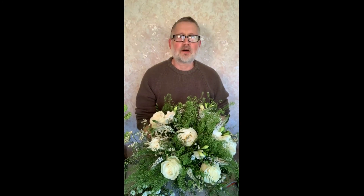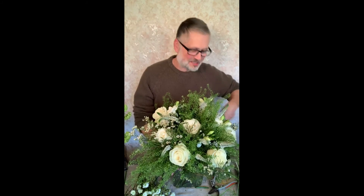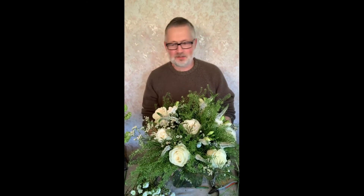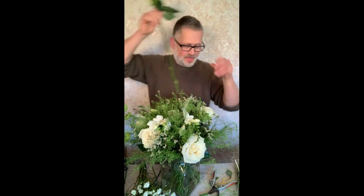I never got round to talking about my grandmother — I was going to do that today. She used to keep goats and this is her butter churn — she used to make butter from her goats. Please do have a go at this — it's a really easy design. If you can get something to make a base, have a go in a nice container. There's a gap there actually — I need to put an extra rose in. There we go.